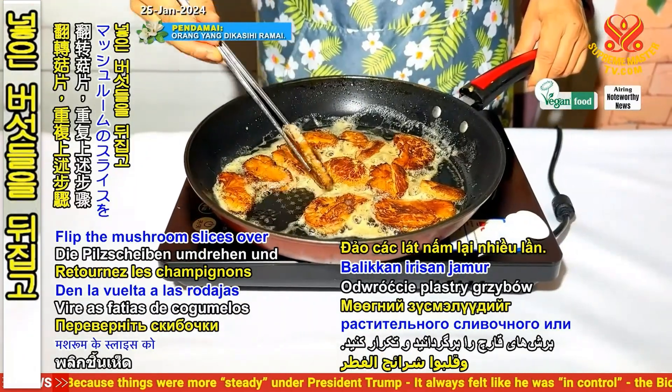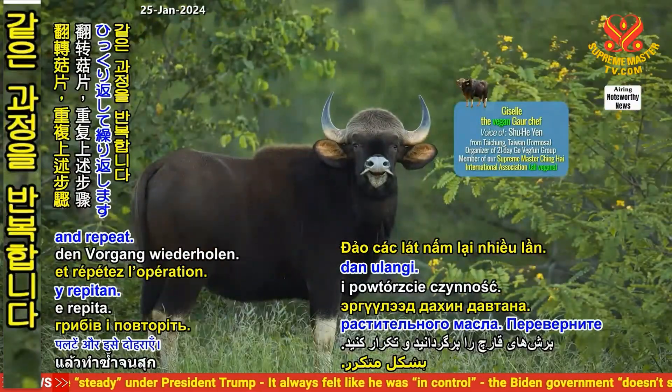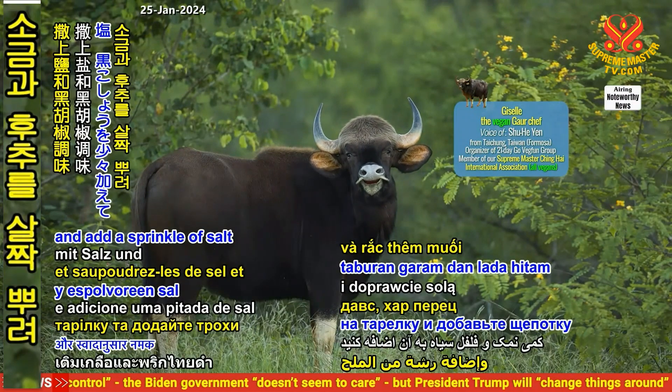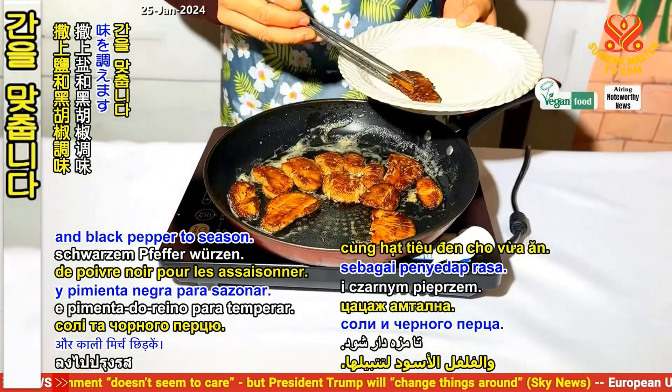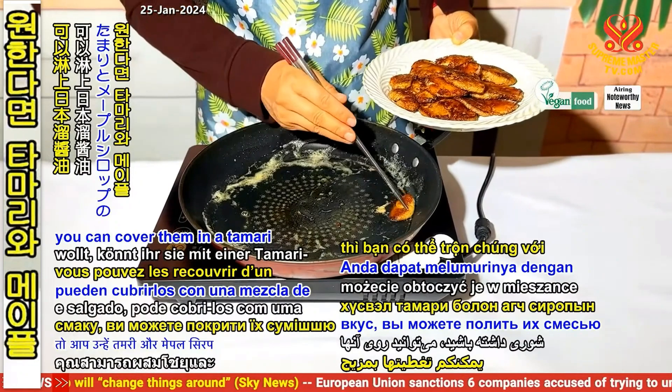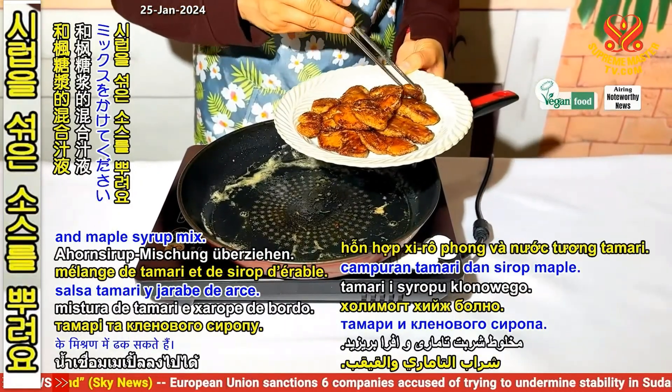Flip the mushroom slices over and repeat. Once cooked, transfer them onto a plate and add a sprinkle of salt and black pepper to season. If you want a salty sweet taste, you can cover them in a tamari and maple syrup mix.